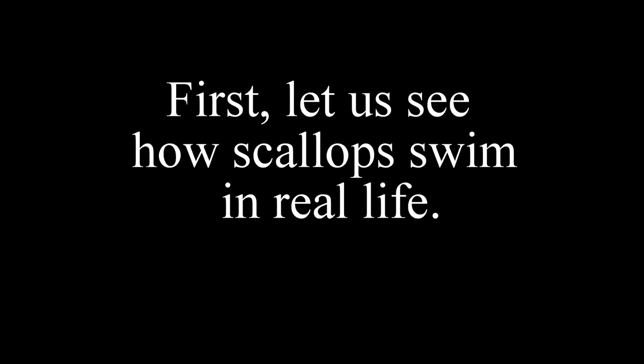In this video, I will talk about how scallops swim in detail. First, let us see how scallops swim in real life.